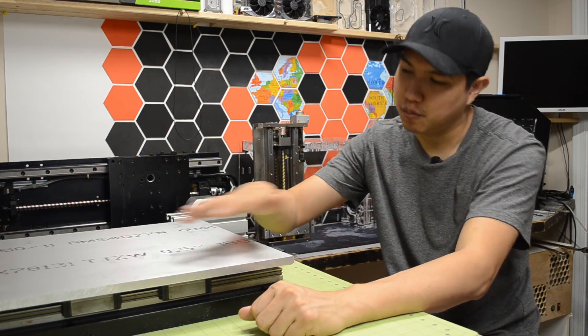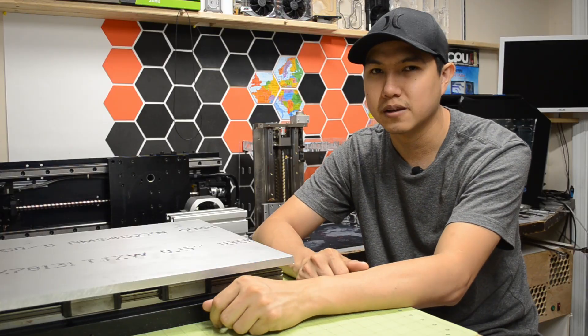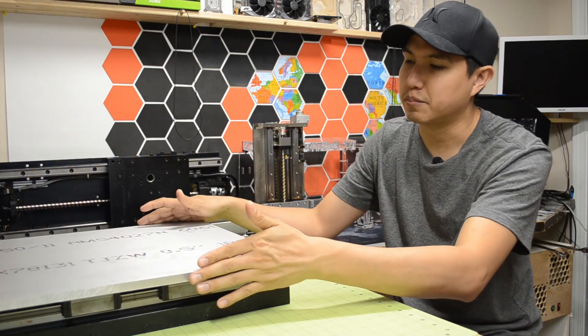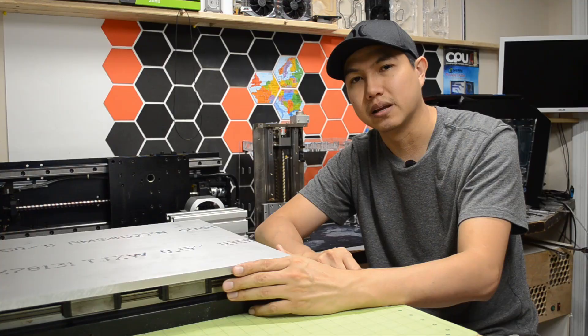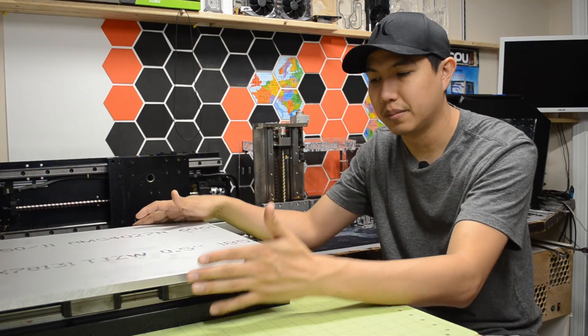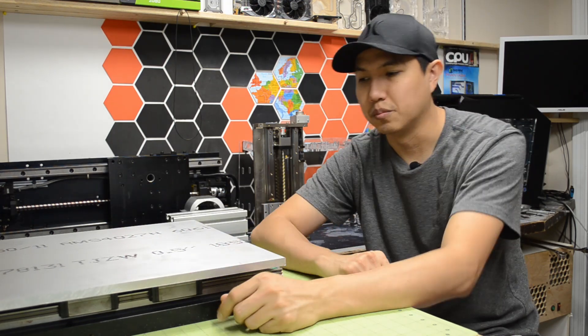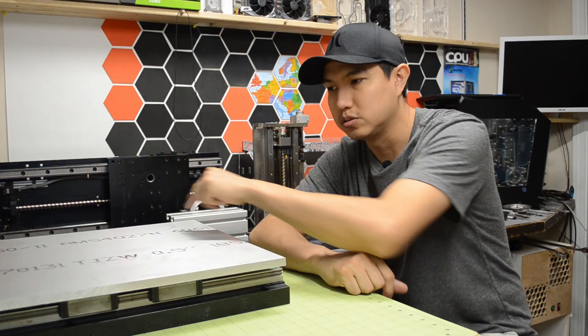Hey, what's up guys, Mario here. This is part two of the CNC build. In part one I did most of the cleaning on all linear rails and applied new grease. I also explained how I'm planning to build this new CNC. Right here I have a piece of aluminum that's 18 by 18, half inch thick, that I'm going to be using to build my y-axis table. I just need to machine all the holes to mount it to the linear blocks and the ball screw.